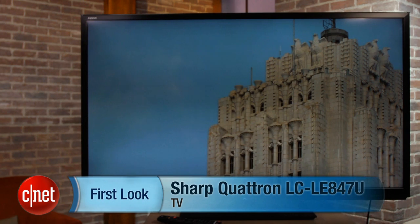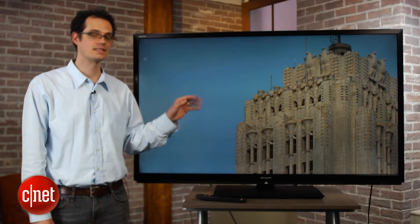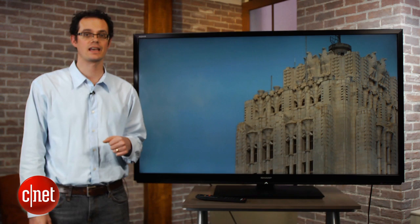Hi, I'm David Katzmeier from CNET, standing with the Sharp LC847U series. This is the highest-end 60 and 70 inch TVs that Sharp makes. This is the 60 inch model, and it does have Sharp's Quatron technology as well as 240 hertz and 3D. We'll talk about both of those in a little bit, but first we'll look at the styling of this set.